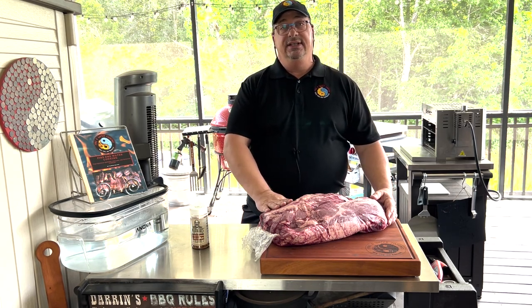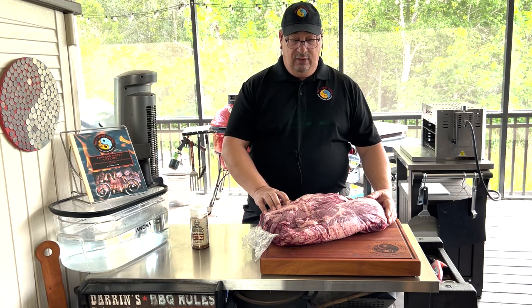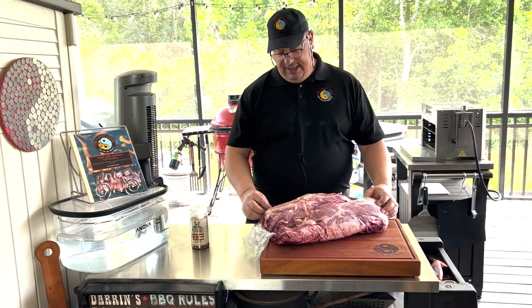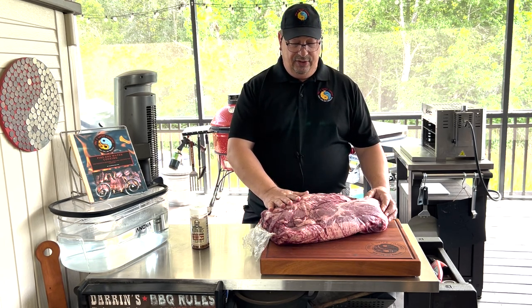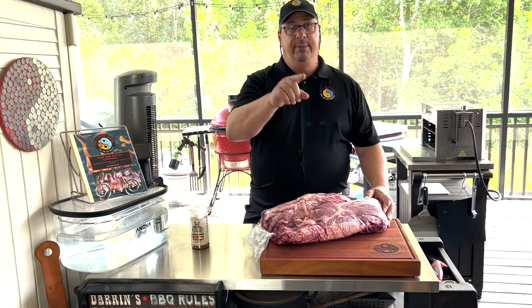We're going to cook it at 260 degrees and cook it like you would a brisket. First of all, I'm going to get this thing trimmed up — it does have a good amount of fat on the outside. I'm not going to bore you with me trimming it up. I'll go trim this up, then come back, show you how I'm going to season it and go over what we're going to do with it.